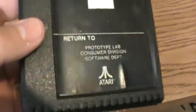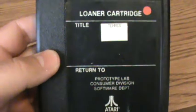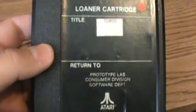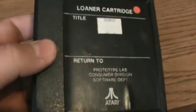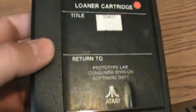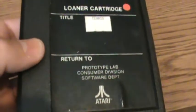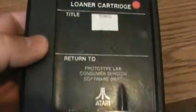The cartridge is a 5200 cartridge with a loaner cartridge and prototype label on it. So very cool, fairly unique, I'm very happy with it. This is one piece of the collection that I will never get rid of, with the 5200 being one of my favorite systems of all time.